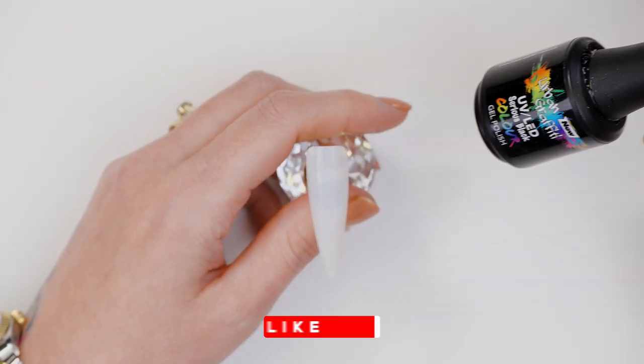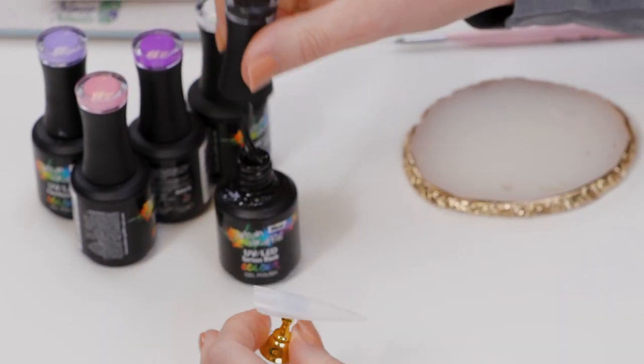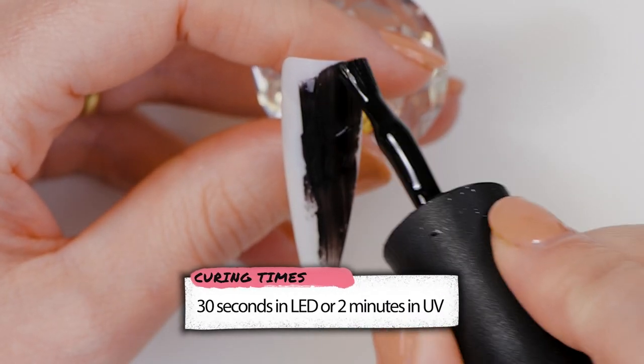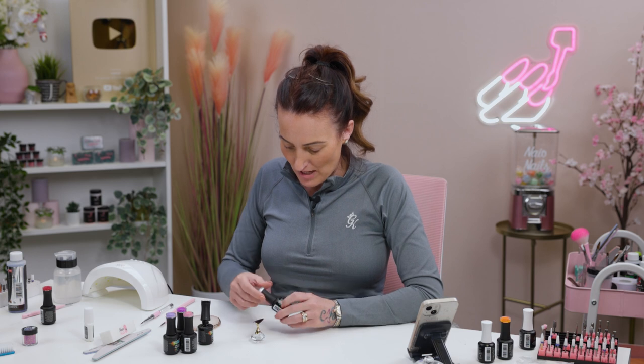We're going to use a tip. We're going to start with Serious Black — full cover. I'll do two coats of this. So, this has had two coats now.